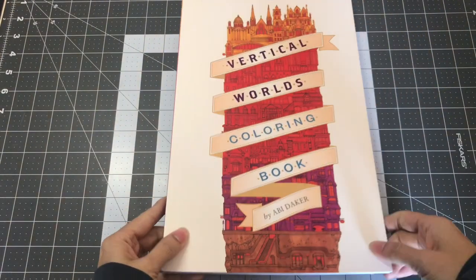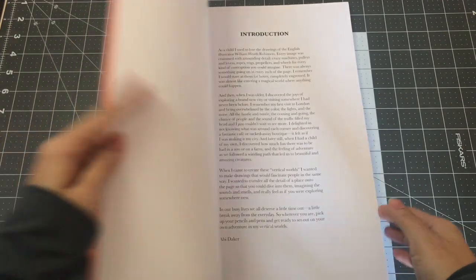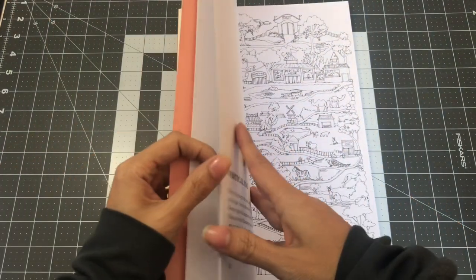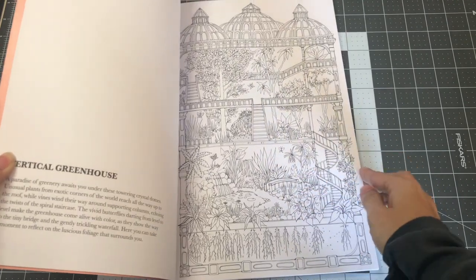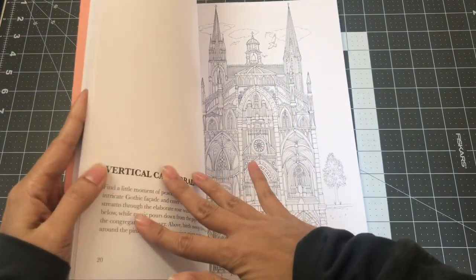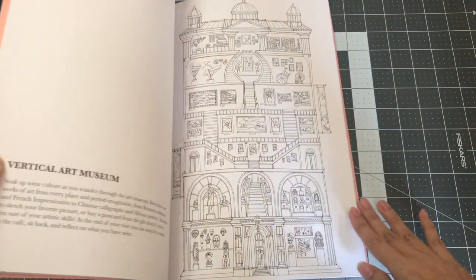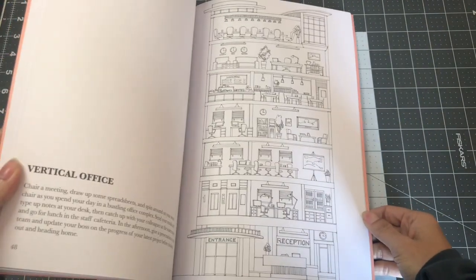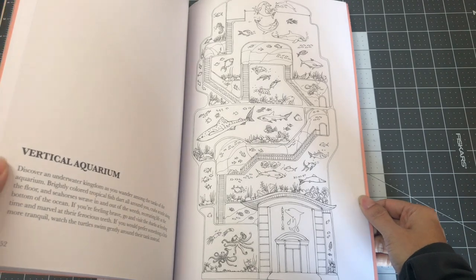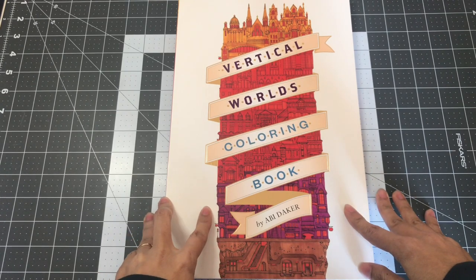The next book I'm going to share is the Vertical Worlds Coloring Book by Abby Dacre. This book is so interesting and different from the other coloring books I have. It is long and has different sections — this one is called the Vertical Greenhouse, then you have the Vertical Cathedral, the Art Museum. There are a lot of illustrations showing different buildings; they even have a cruise ship and an aquarium. It's a fun book to color. So this is Vertical Worlds Coloring Book by Abby Dacre.